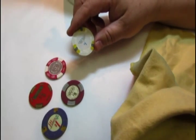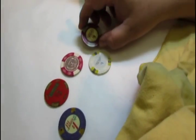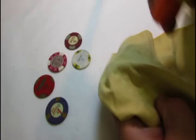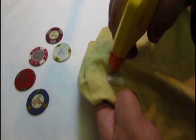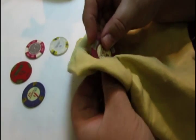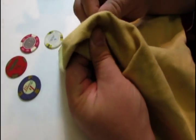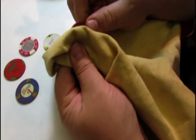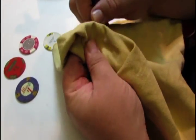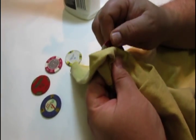It just brightens up the casino chip without causing any further damage. When changing to another chip, make sure that you use another spot on the towel, because sometimes color can run on casino chips and you've got to be very careful. As you can see, the casino chip is starting to get clean and brightened up.